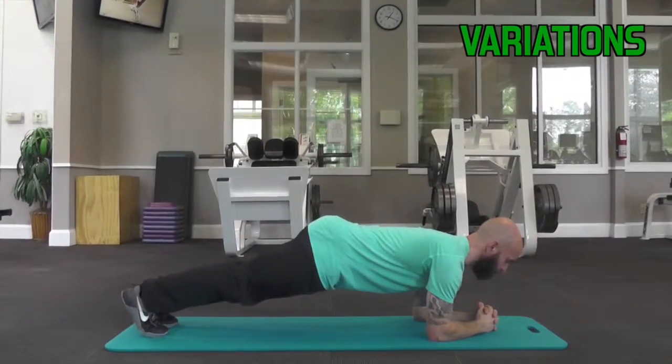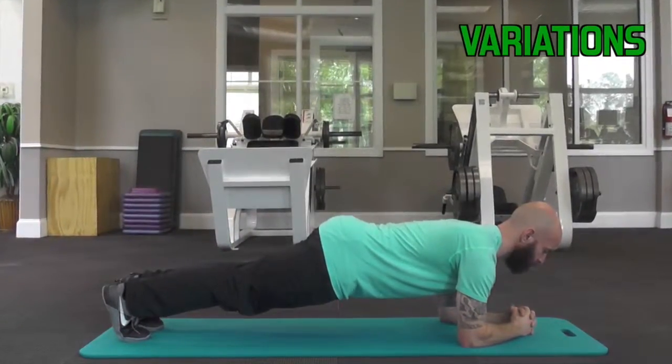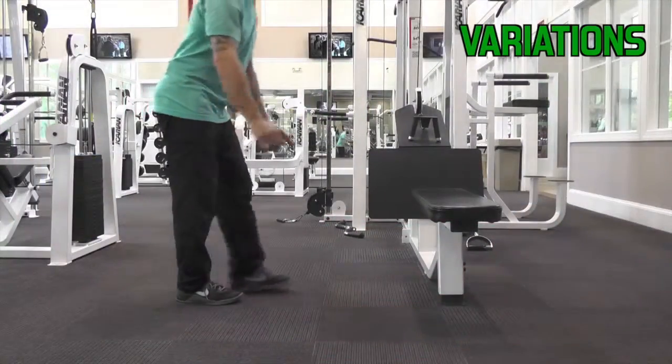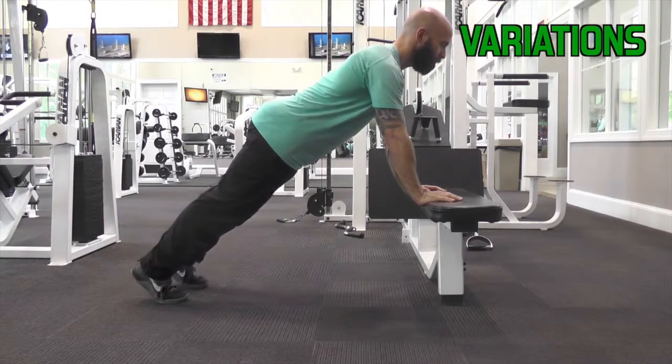You can also come down to your forearms. If you need to make this easier, place your hands on a bench or a desk.